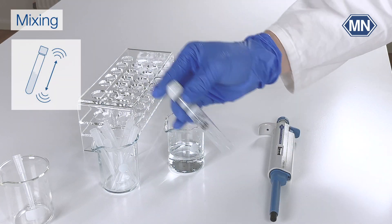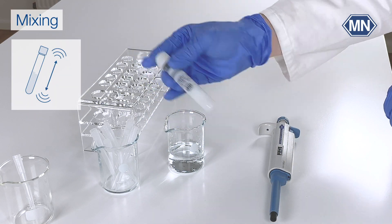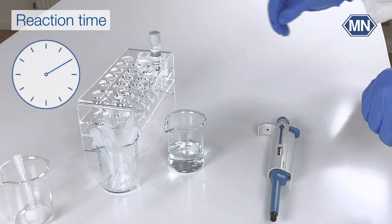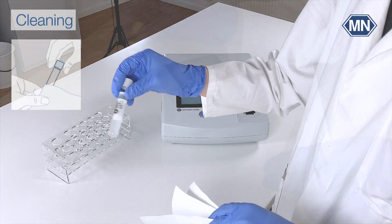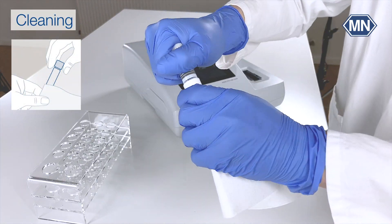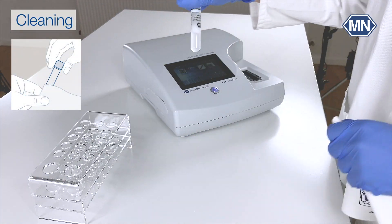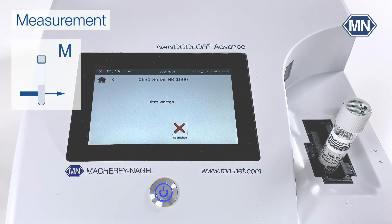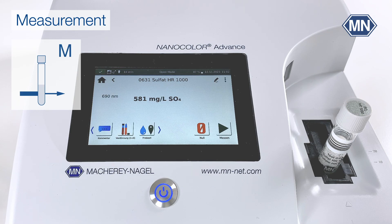Close the test tube immediately after the sample has been added and proceed with the next step. Shake the test tube vigorously. The reaction time is 10 minutes. Clean the test tube thoroughly, then place it in the cuvette slot. The photometer automatically detects the correct method and starts the measurement.